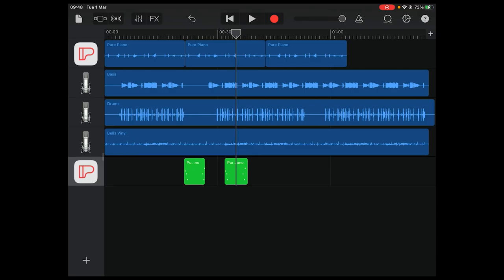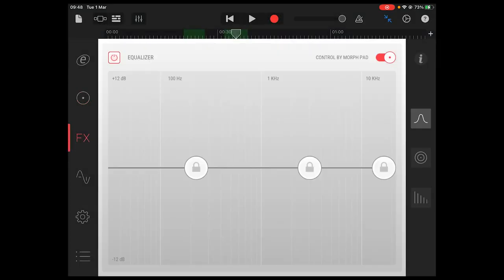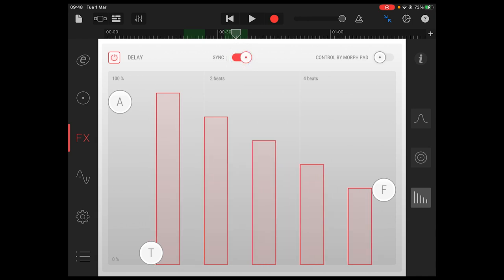Next, when you're using Pure Piano in AUV3 mode in a host such as GarageBand, you can sync the delay effects with your song session, which further enhances your usage of the instrument in the production process.